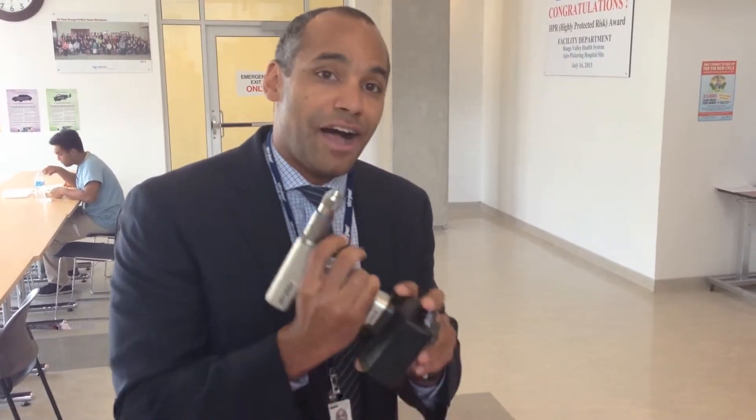So if someone breaks their ankle, has a femoral fracture and you need to fix it — these are the drills. Lightweight, easy to use, lithium ion battery technology and a bunch of different attachments.